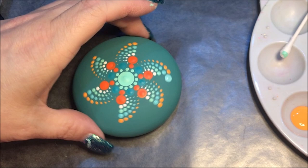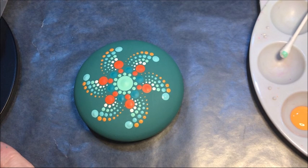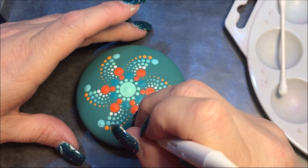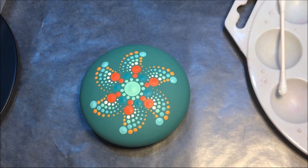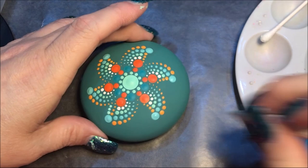Now I'm gonna go to number three and tangerine and I'm gonna make a dot walk that's going up. Then I'm going to do the same thing with the light mint sweet mint color. Now I think I'm gonna use white and again with the number three.